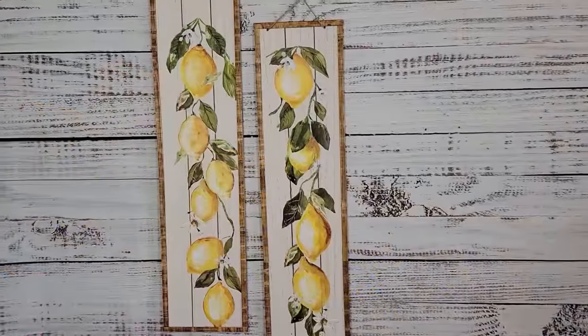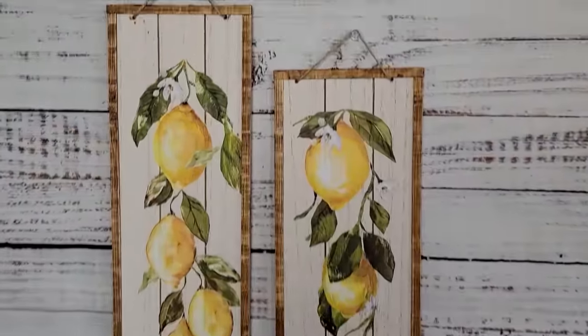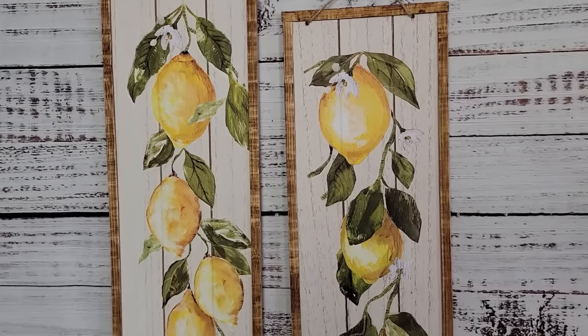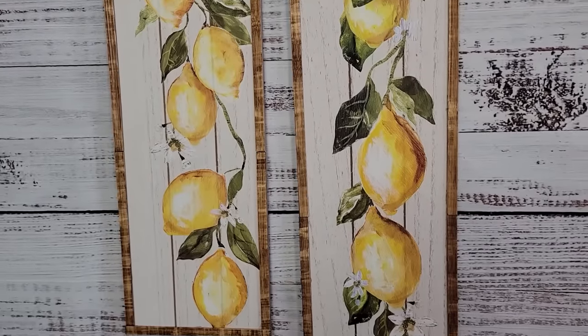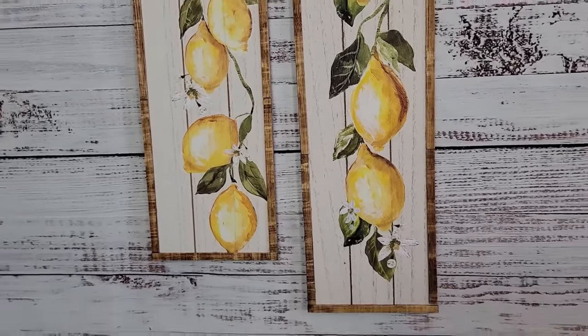And there they are — look at how beautiful they are. I didn't do any bows or anything. I just loved them the way they looked. I think they look high-end, like something you could get from Hobby Lobby. You let me know what you think — I love them.